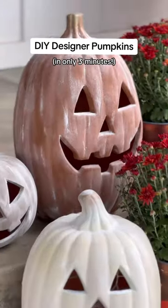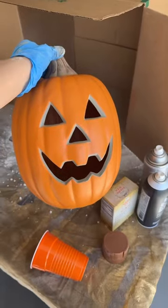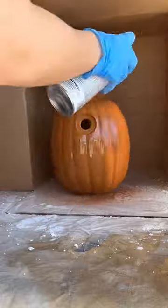Here's how you can dupe the viral Pottery Barn jack-o-lanterns in just three minutes for a fraction of the price. You can use any inexpensive jack-o-lantern or pumpkin — I got this one at Home Depot — and cover it with spray paint in the color of your choice.